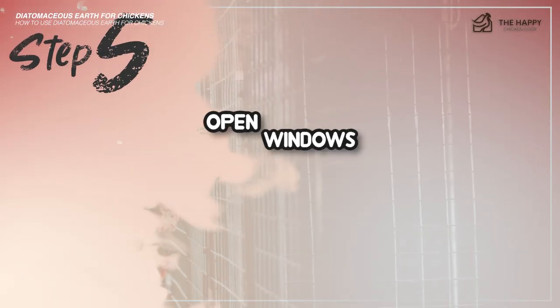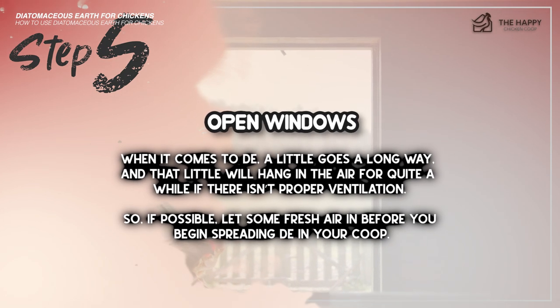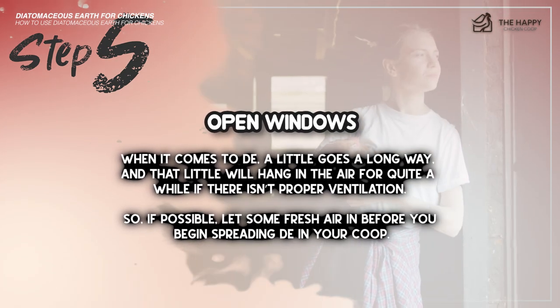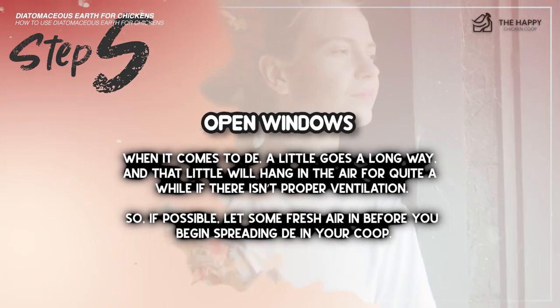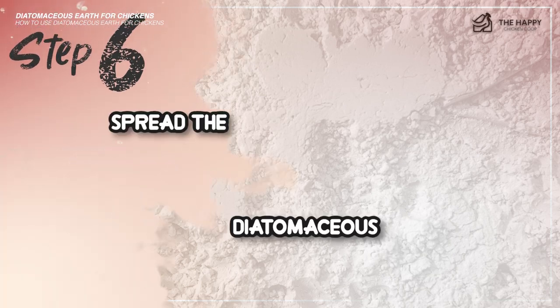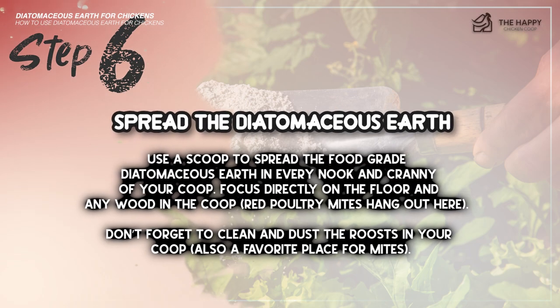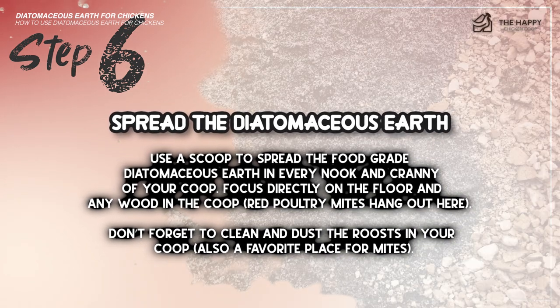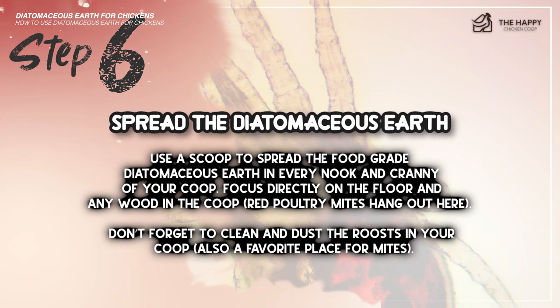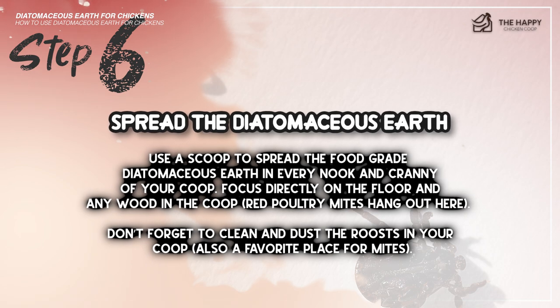Step number five: open windows. When it comes to DE, a little goes a long way, and that little bit will hang in the air for quite a while if there isn't proper ventilation. So if possible, let some fresh air in before you begin spreading DE in your coop. Step number six: spread the diatomaceous earth. Use a scoop to spread DE in every nook and cranny of your coop. Focus directly on the floor and any wood in the coop, as red poultry mites like to hang out there. Don't forget to dust the roosts too, also a favorite place for mites.